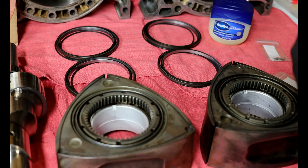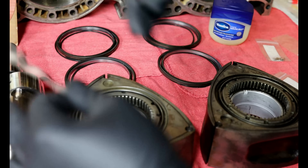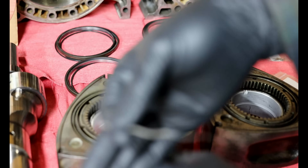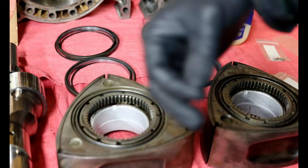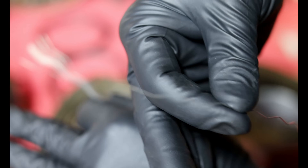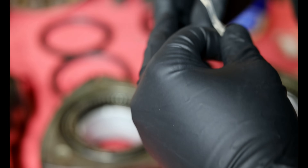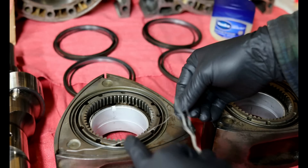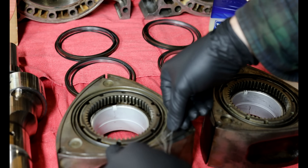And when putting these in, you want the angle of the edge of the springs — let's see if you can see this, I'm going to get this in focus — so you can see how it's bent up. You want that to be facing up so that it pushes the corners of the side seals up, so they go in like so.